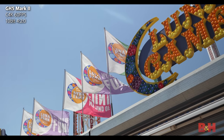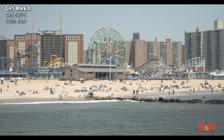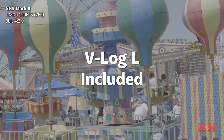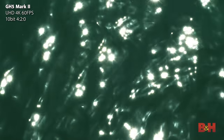We took the GH5 Mark II out to Coney Island and got an early taste of the summer — it's a great place to test out some of the key updates to the camera. Unlike the original GH5, V-Log L is included here, much like it was on the GH5S. Many of the changes have been brought over from more recent Lumix cameras such as the S1H and S5. Recording-wise, we're now looking at 4K 60p recording in 10-bit 4:2:0 — internal — plus more frame rate options in the Cinema 4K modes.